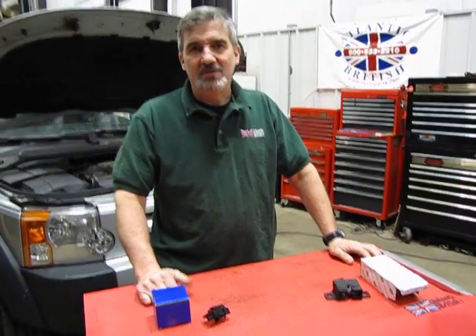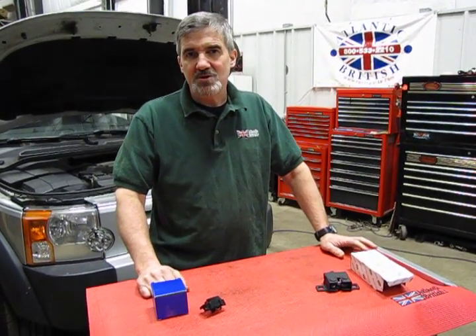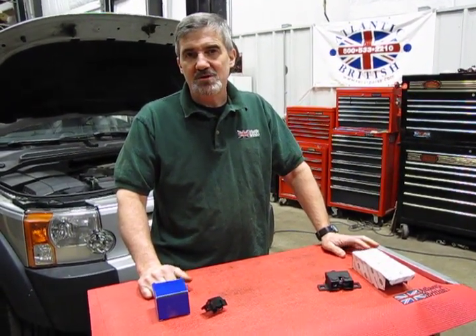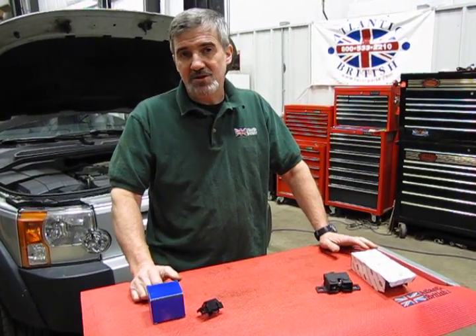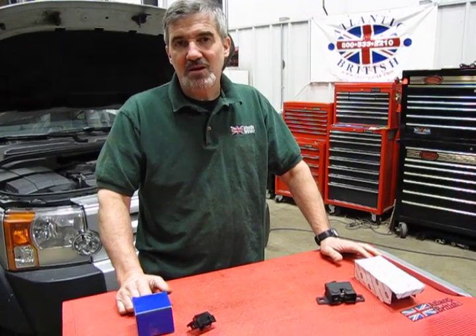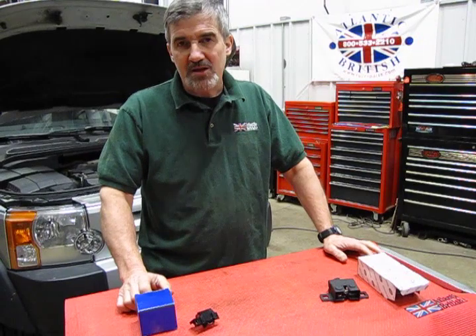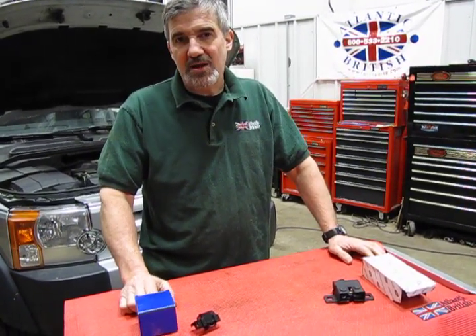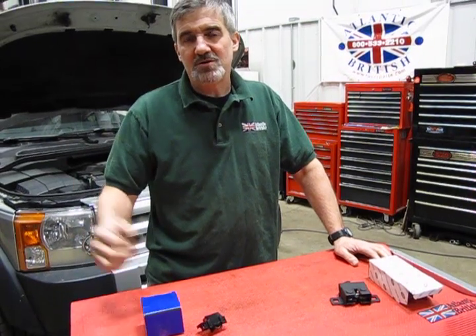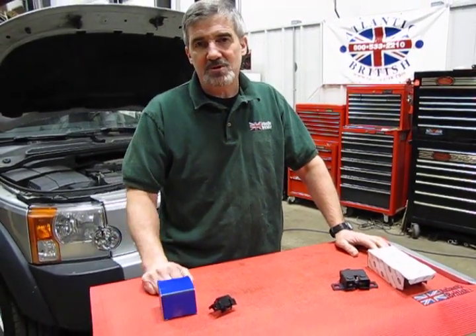Hi, I'm Doug, your tech support representative here at Atlantic British. In this video we're going to touch base on a common issue that shows up on the LR3s and the Sports, which is the alarm going off by itself on an intermittent basis. The most probable culprit that shows up the most is the hood switch. What happens essentially is the hood switch can give a false sense of reading to the alarm system, indicating the hood's been opened, and the alarm simply goes off.